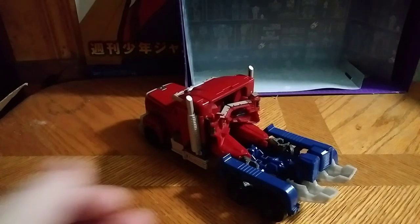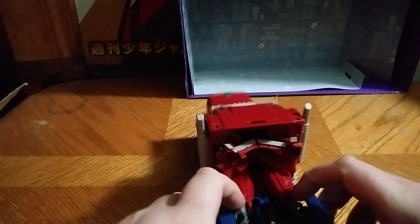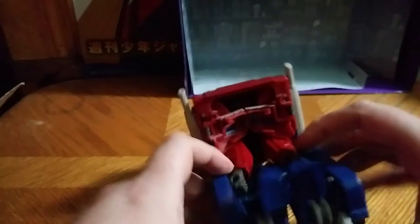And now we're going to get down to transformation, because there ain't much to say about the vehicle mode. It doesn't make any noise. Let's start by flipping this up.